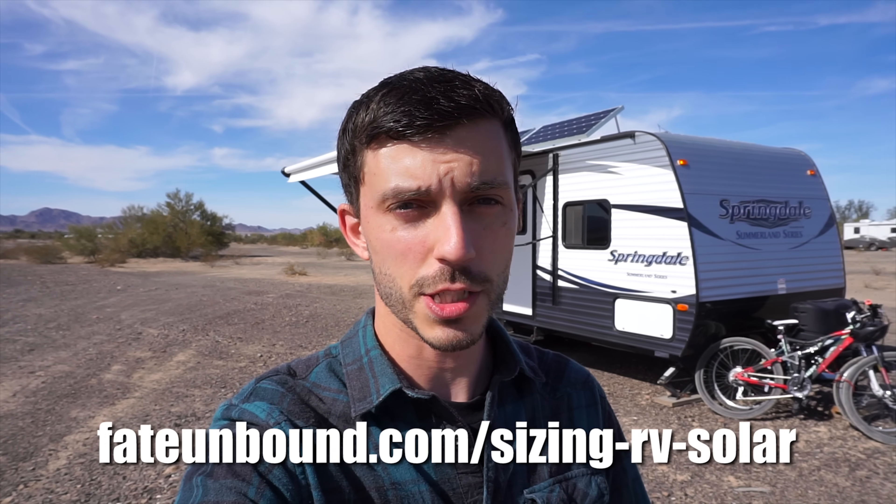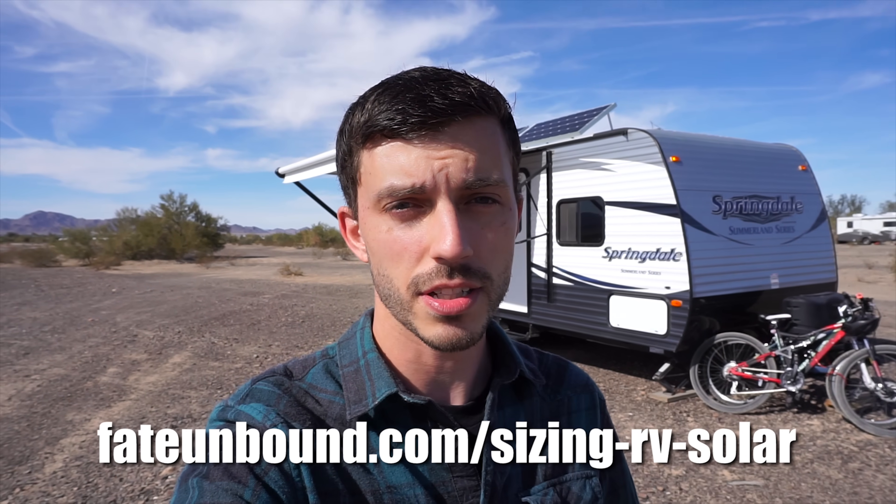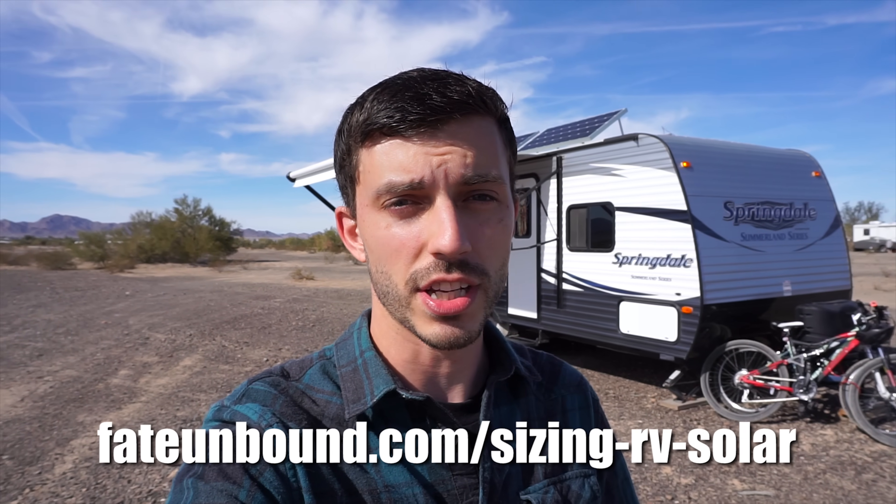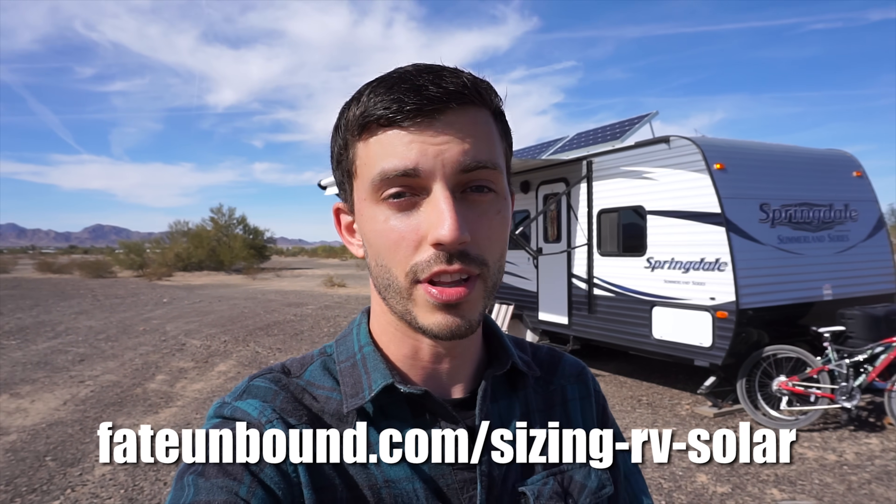So it's really just a matter of how large your solar array needs to be to keep your batteries charged up, how large your battery bank needs to be to last through periods where the sun isn't shining, and how large your inverter needs to be to handle a high-draw appliance like air conditioning. For a full explanation on how to size your entire RV solar system, check out the link, but for now we're just going to focus on what we need to handle air conditioning.